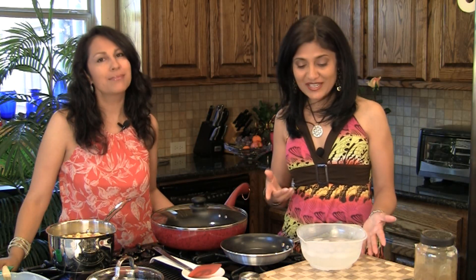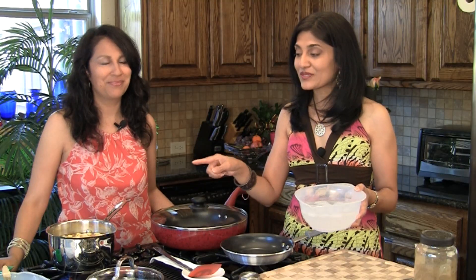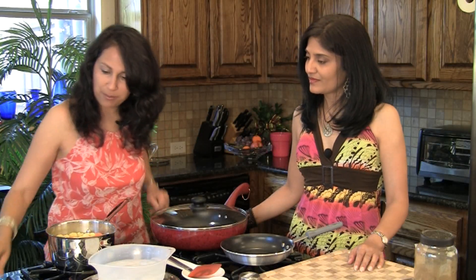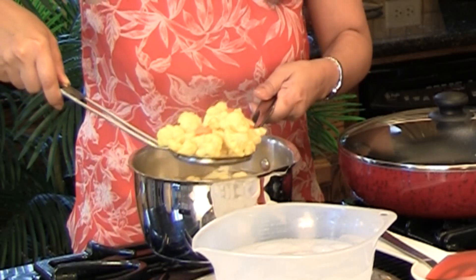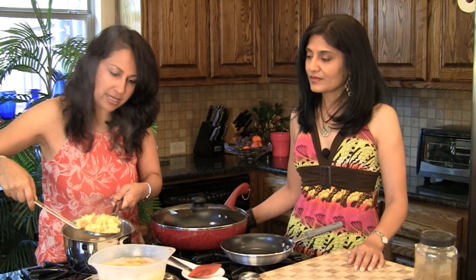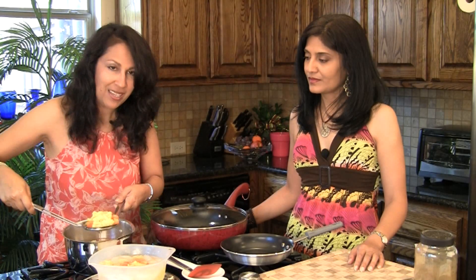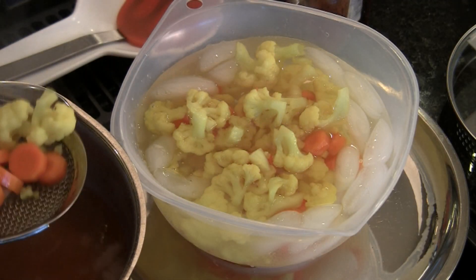While the cauliflower and carrots are blanching, we also have a bowl of ice and water here all ready. Right when those things get done in 3 minutes, we're gonna pull them out, drain the water out, and then plunge them into this ice cold water. That'll help the cooking stop immediately. It's been 3 minutes — we're gonna turn off our vegetables and drop them into the ice cold water. This is going to get the rawness out of the vegetables, yet keeping the crunch and not letting them overcook when we cook them on the stove top.